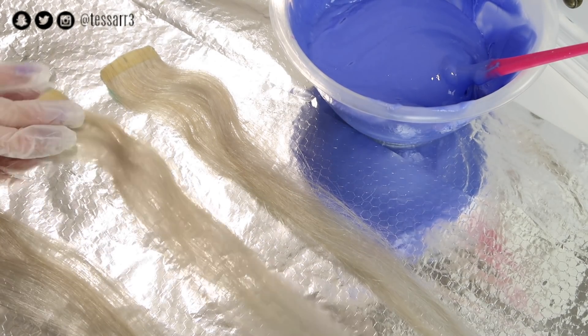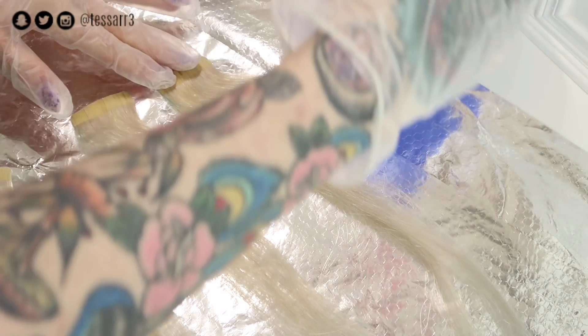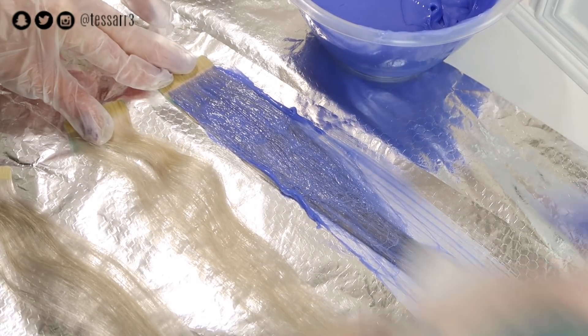I like to place some foil down on the work surface just to protect it from any of the dye. Brush the hair dye onto the extensions, making sure it is fully saturated on both sides. Don't forget to turn over the extensions so you won't miss any bits.